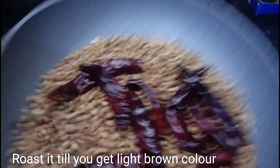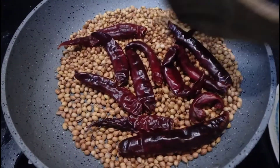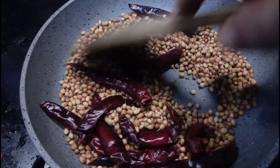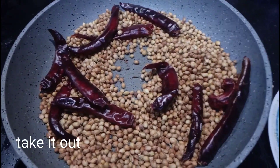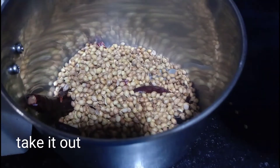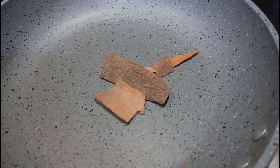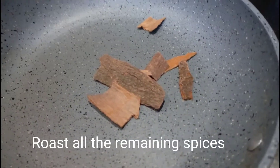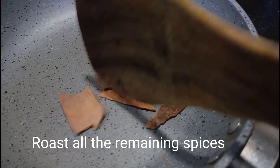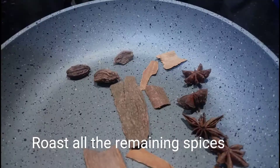We will change the color as we go. We are going to roast the spices and mix it up. After that, we are going to roast the spices in the pan on low flame. We are going to roast the spices and develop the flavor.